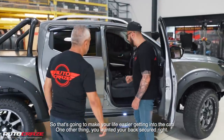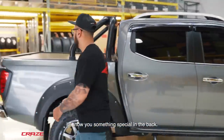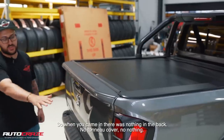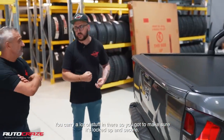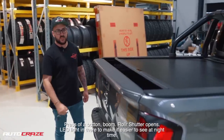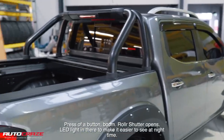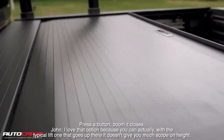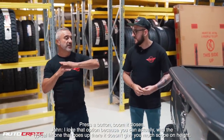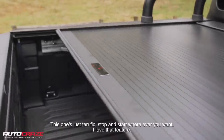One other thing — you wanted your back secured, right? Let me show you something special on the back. When you came in there was nothing on the back — no tool, no cover, no nothing. You carry a lot of stuff in there so you want to make sure it's locked up and secure. We opted to go for the electric roller shutter to make your life easier. Press of a button, boom, the roller shutter opens. LED lighting there to make it easier to see at night time. Press the button, boom, it closes. I love that option — with the typical lift, one that goes up there doesn't give you much scope or height. This one is just terrific — stop and start wherever you want.